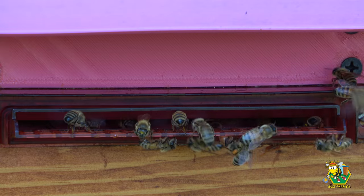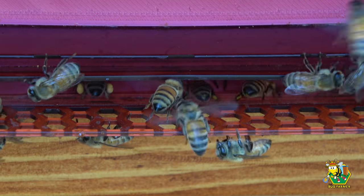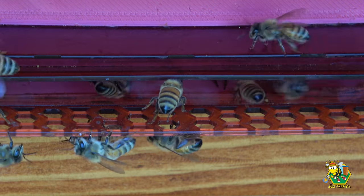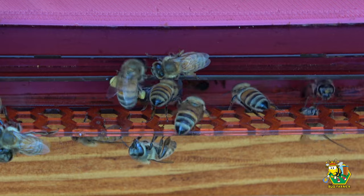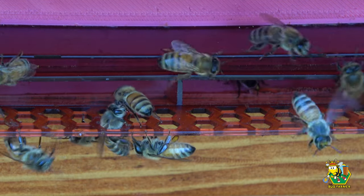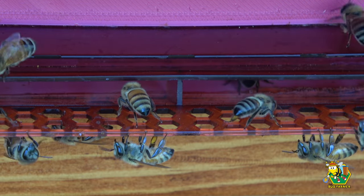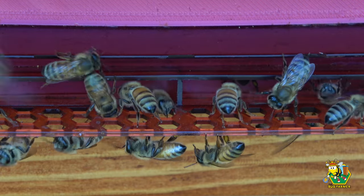Let's look at this entrance from the top down. That's another perspective on the entrance — you can see the honeycomb bottom there, and you can see bees crawling up through it. There's one right there, just crawled up right through the bottom. That girl did not have pollen in her pollen baskets, but she still came up nonetheless.